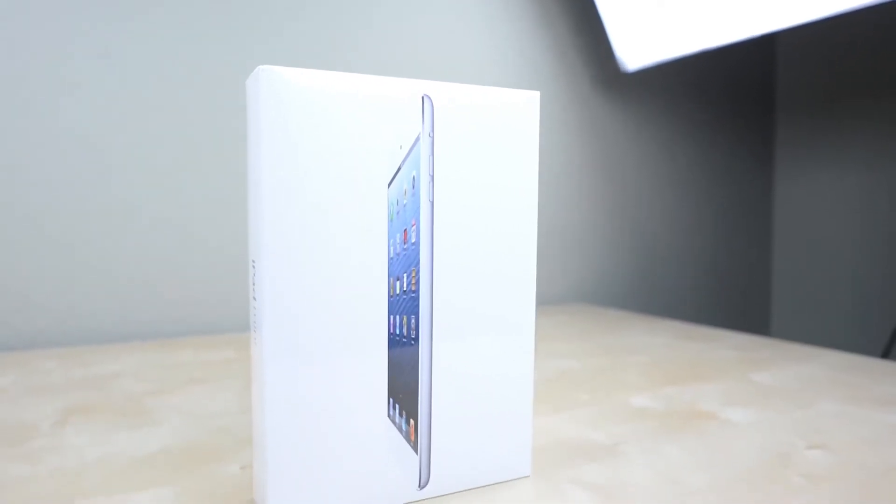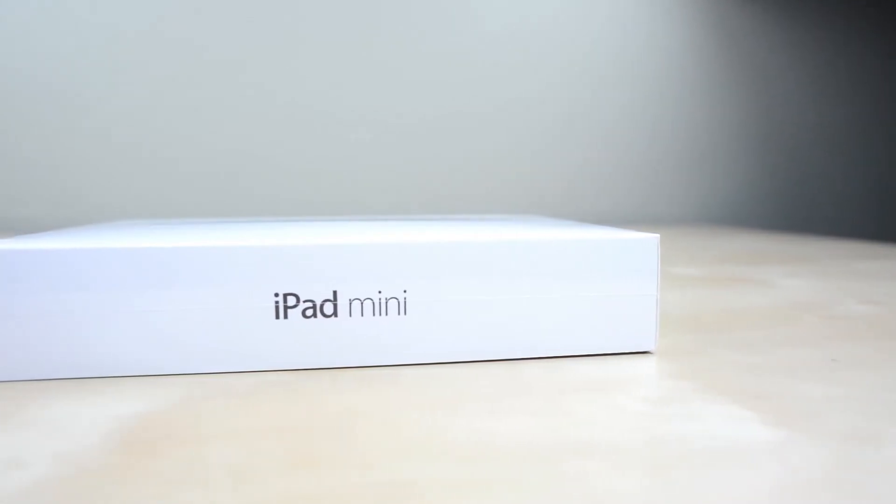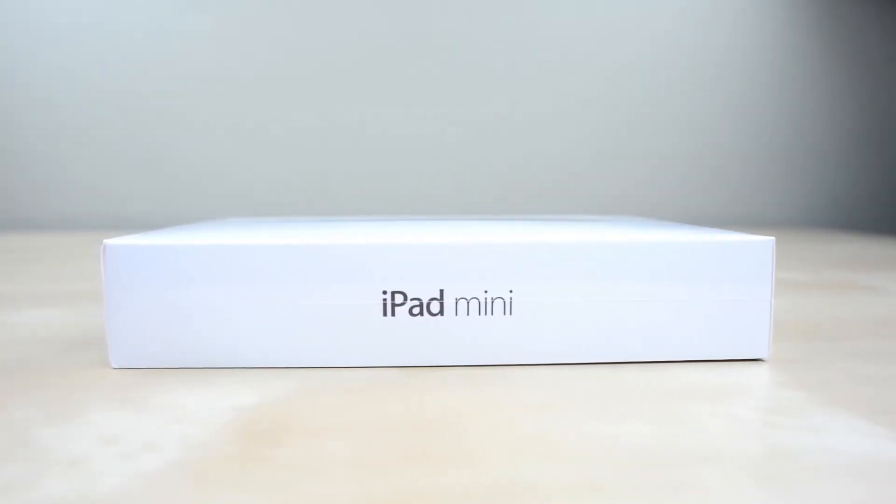Hey guys, this is Austin and today I'm here with an unboxing of the iPad Mini. With an all new size and lower price it looks solid, so if you're interested in winning one of these, be sure to hit up that subscribe button to catch my giveaway.